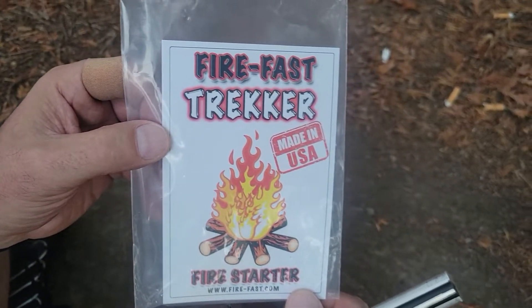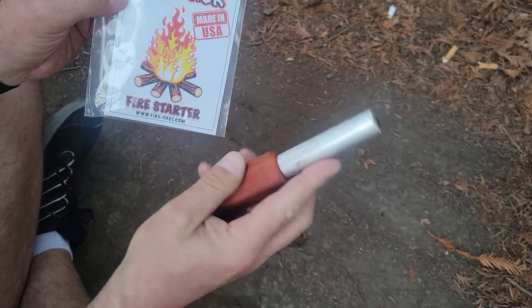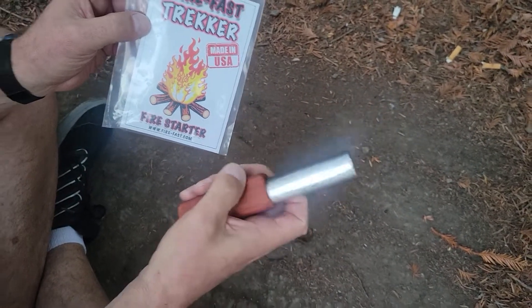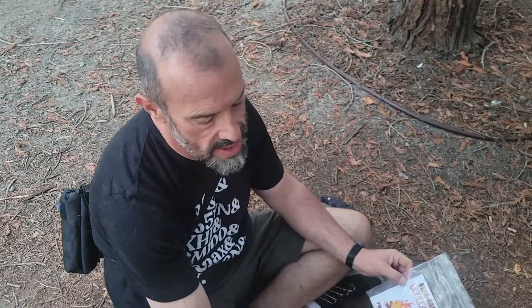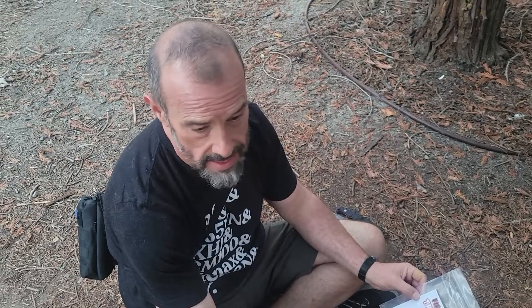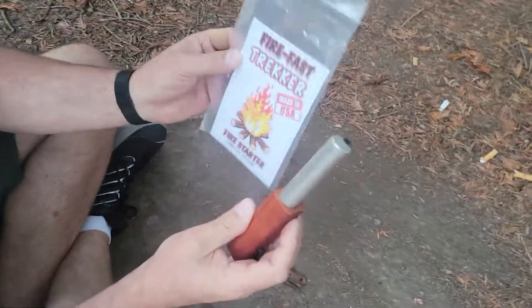The company's name is Firefast. This particular model is the Trekker. At first it's really big, and it's very comfortable in hand, but they've put together something here that — I've used flints a million times and there's always this struggle for both kindling and tinder and all the bits and pieces. This has everything.